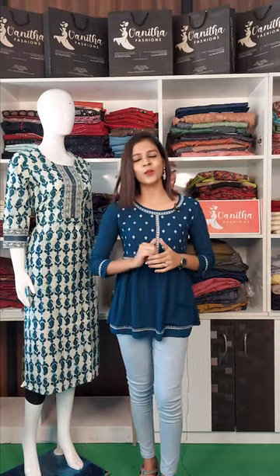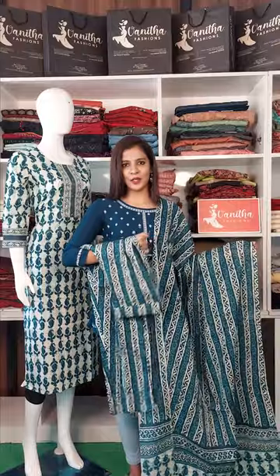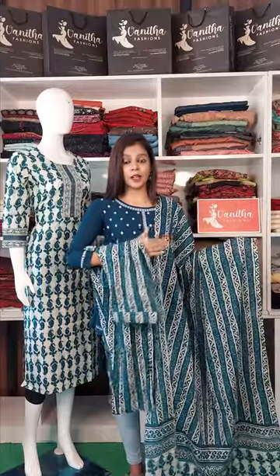This is the bottom. This is the cotton fabric. This is the print on the bottom.